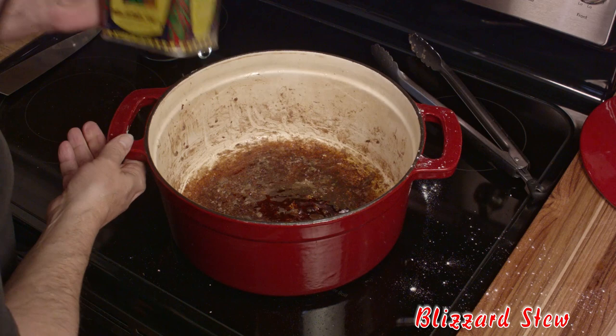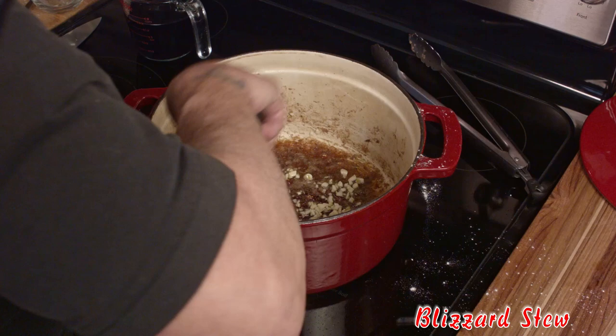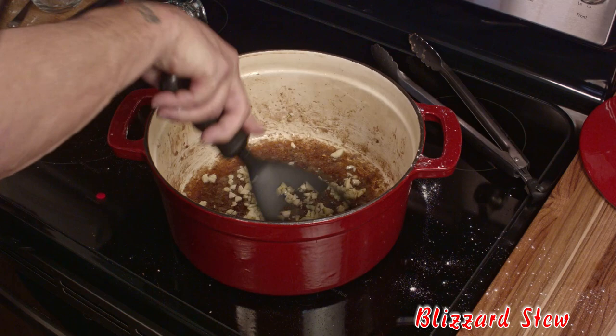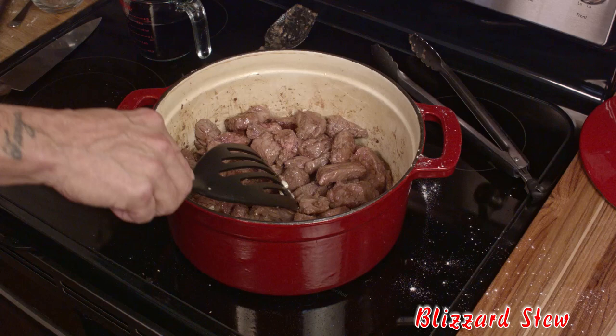Once you're done with the meat, add some olive oil to the pan and about eight cloves of minced garlic. Sauté that for only about a minute because we don't want to burn the fond that has formed on the bottom of the pan — you see that — you want to scrape that up and let it melt into the rest of the broth. Next, add the beef back to the pan along with all the accumulated juices.